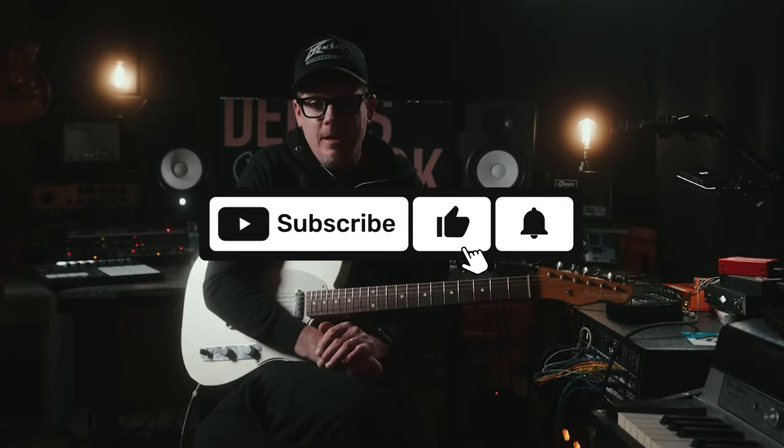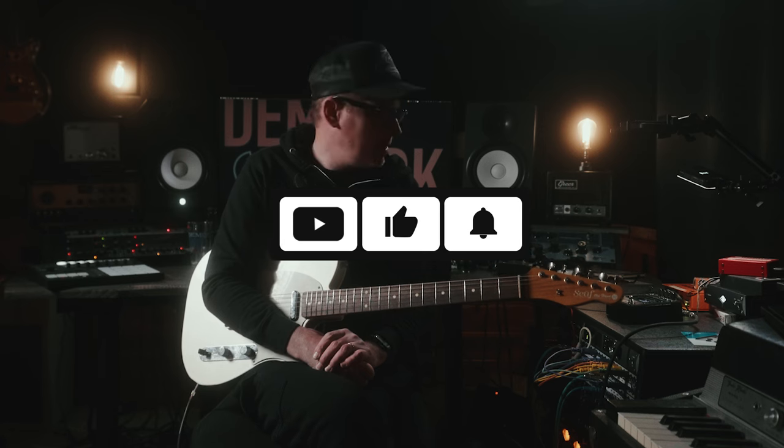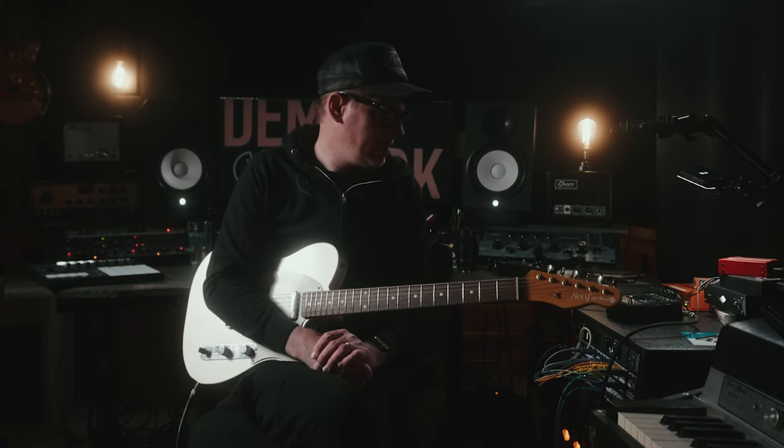All right. Hello, Internet friends. I'm Ryan. This is Demos in the Dark. Sit back, relax. We are going to talk about the new Enigma from GFI Systems.